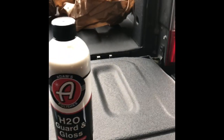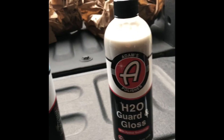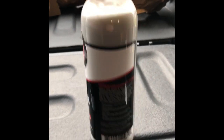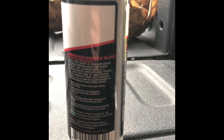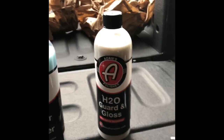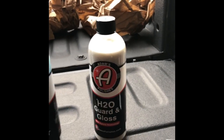H2O Guard & Gloss — it's a hybrid technology product. I've really never used this before and I'd have to do a little bit of research. It says hybrid protection, increased gloss, fast and easy apply and remove. I may make a video or review and use that on the truck to see how it is. I'm sure it'll perform just as well as the rest of their products.